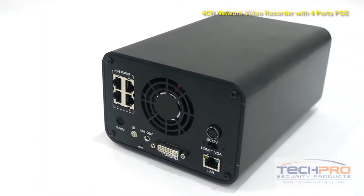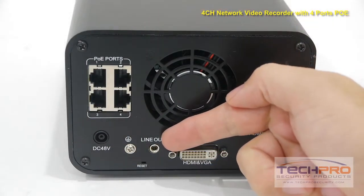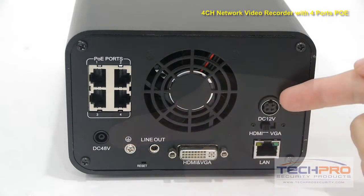Next we'll take a look at the ports on the back. On the left side you'll find the 4 PoE ports. Next to that you'll find the line-out, a LAN port, the HDMI and VGA port, and the 48V DC and 12V DC inputs.